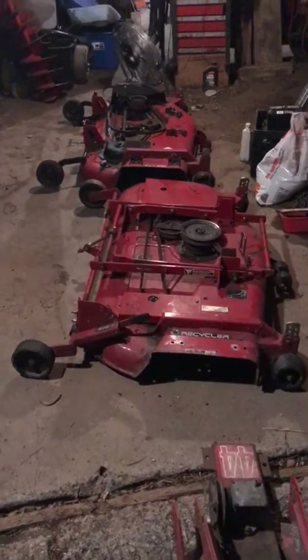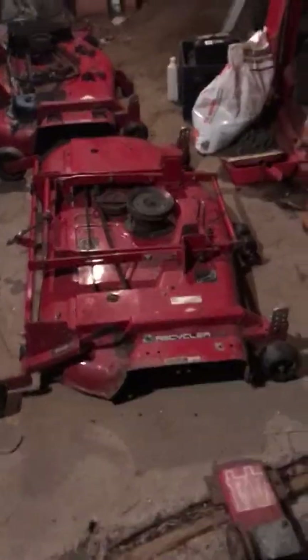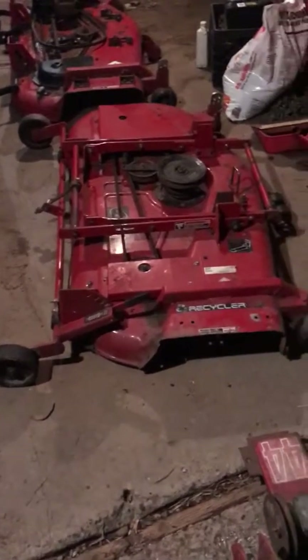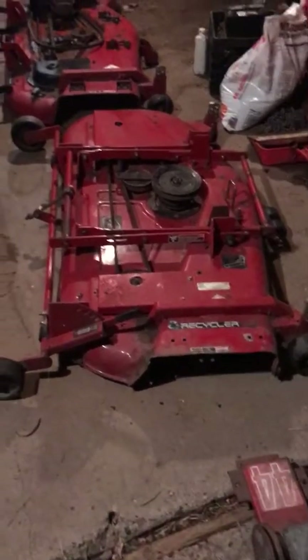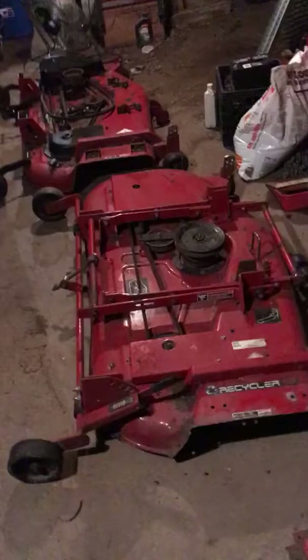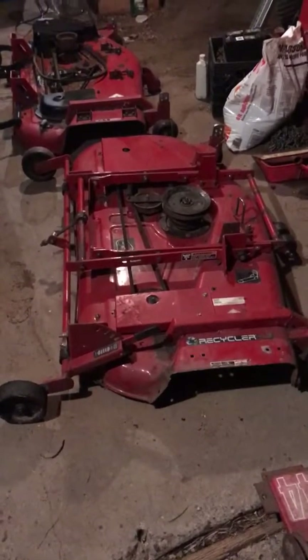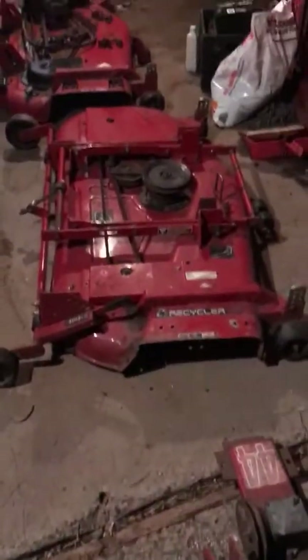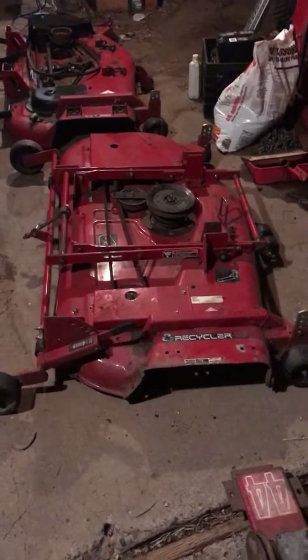Hello everybody. I thought I'd record another video about Toro 52-inch mower decks. I've owned a lot of Toro and Wheel Horse stuff over the last about 25 years and I've come to like the size and cut quality of the 52-inch deck.